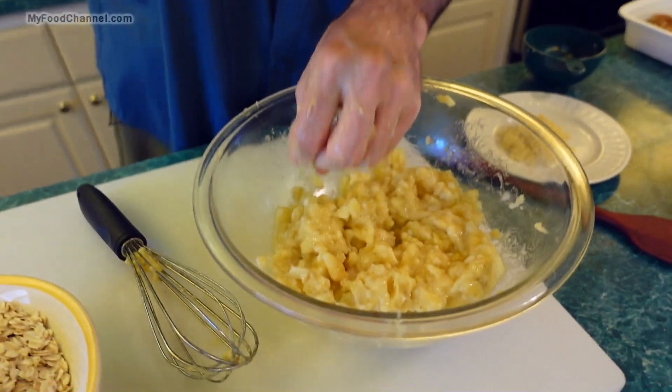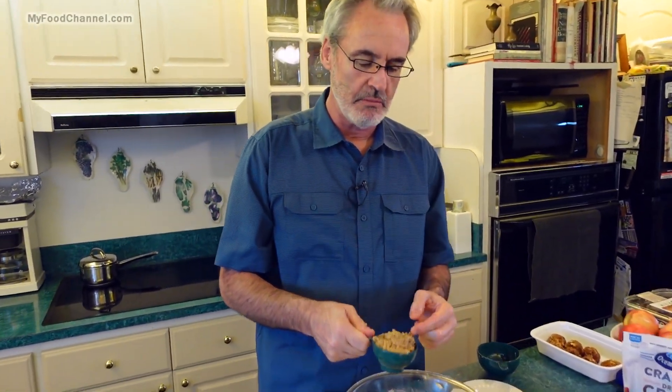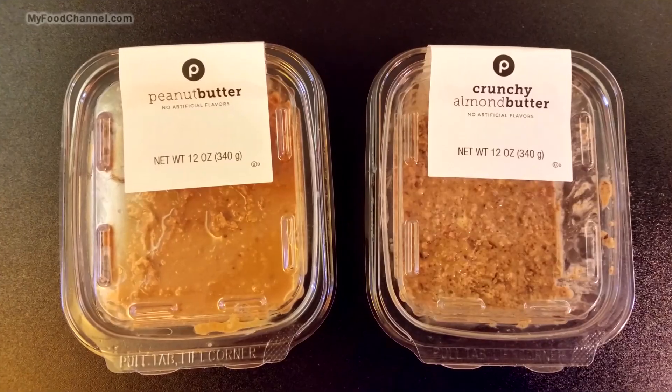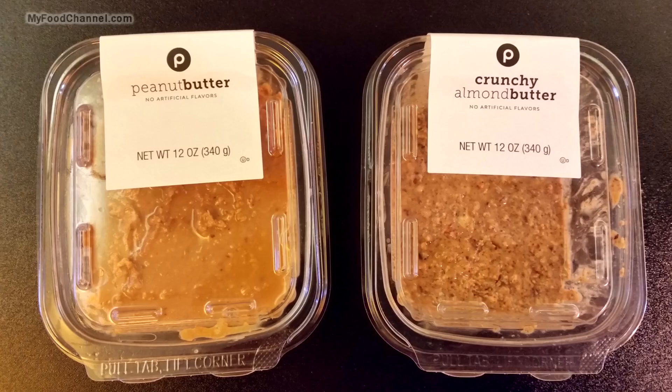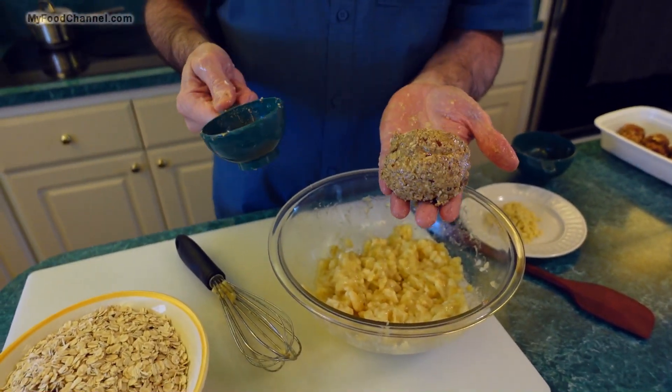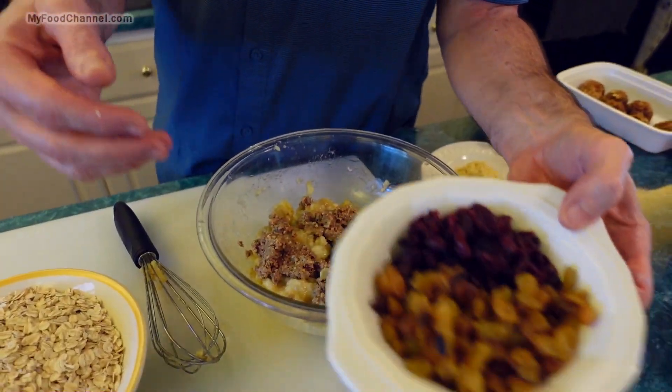This is almond butter, which is similar to peanut butter except it's less flavorful — it doesn't have as strong a flavor as peanut butter, and it's more expensive. If you don't want peanut butter flavor then use almond butter, and if you're a richy-rich, use almond butter.